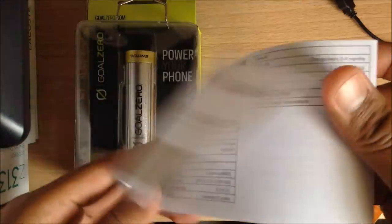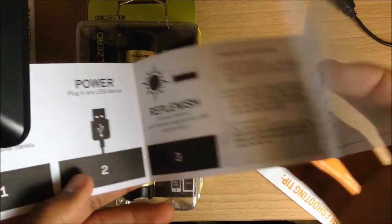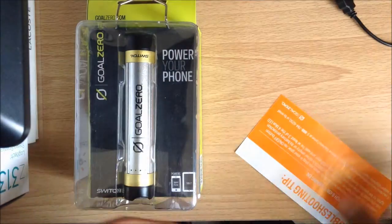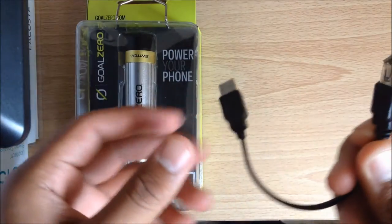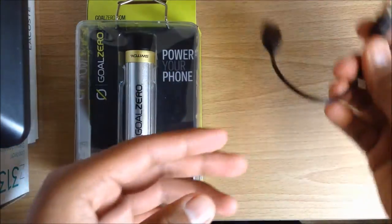Inside we find the user's guide with information about the Switch 8 and some frequently asked questions. They also included a nice picture of the Switch 8, troubleshooting tips in case you have an issue with your device, and a UXP extender just in case you need that extra reach.